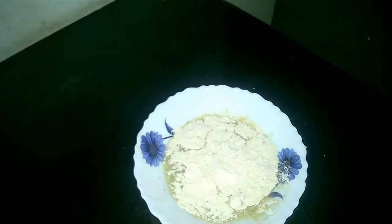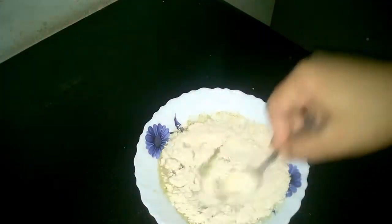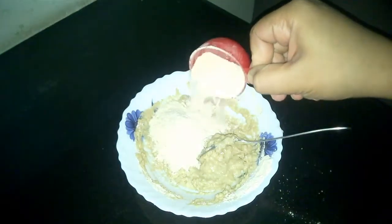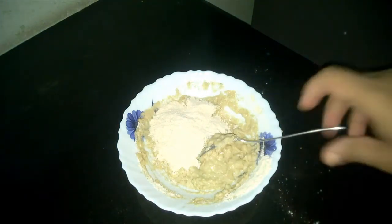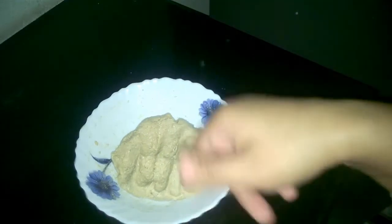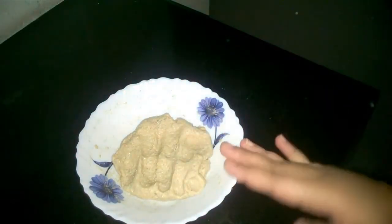Now let's add flour to the excess water and knead it into a soft dough. Whenever we make dough for stuffed parathas, we make a really soft dough so that it is more elastic and doesn't tear while rolling. The dough is done now. We will let it rest for 15 to 20 minutes.